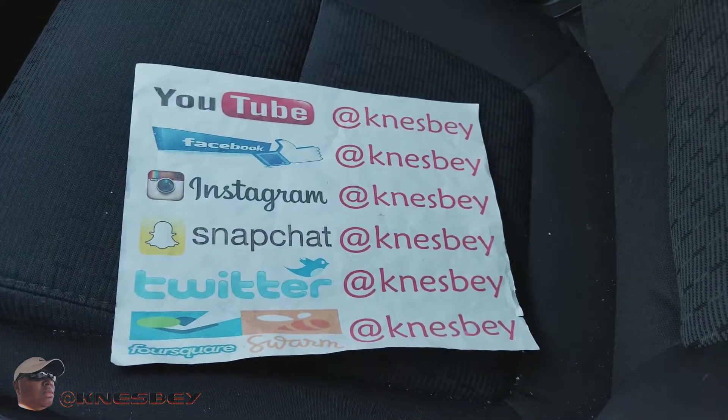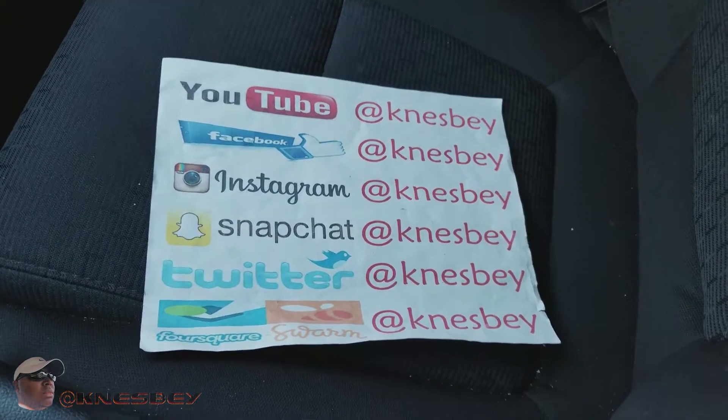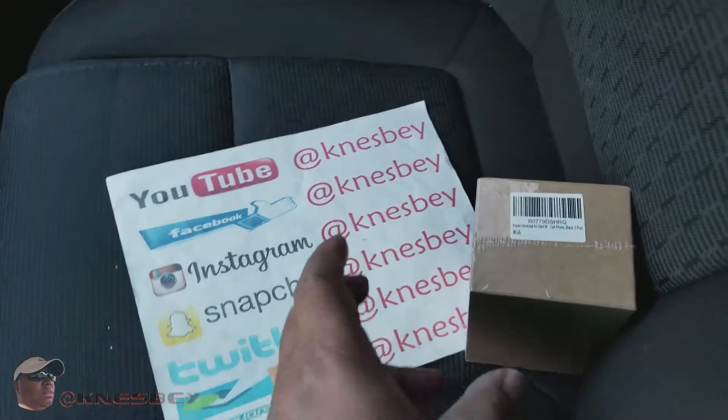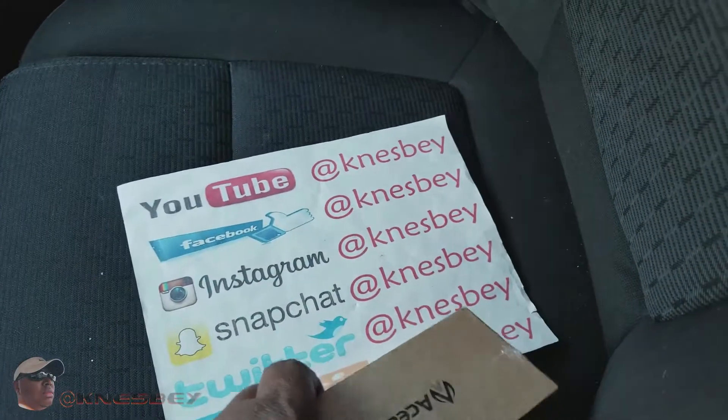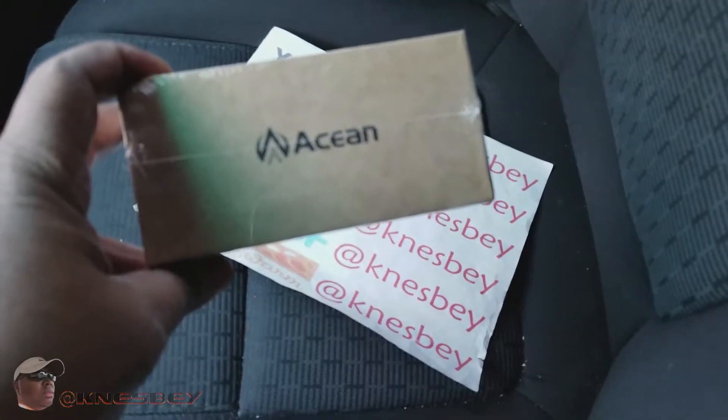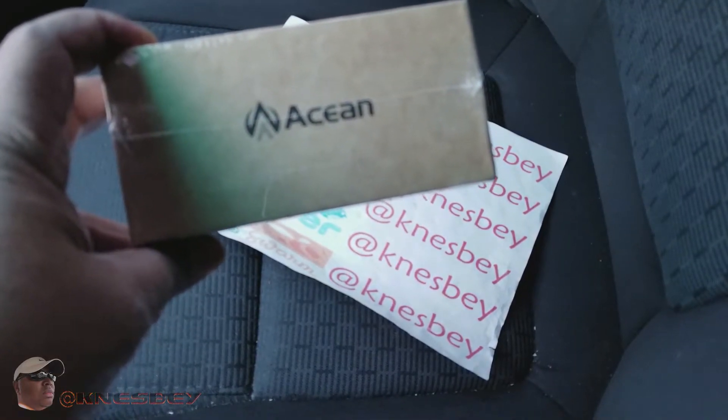I'm Nez and I'm dropping some more car tech on y'all. This time we're gonna do a review of — BAM, another blank box. But seriously, this is the Akean magnetic car phone mount.